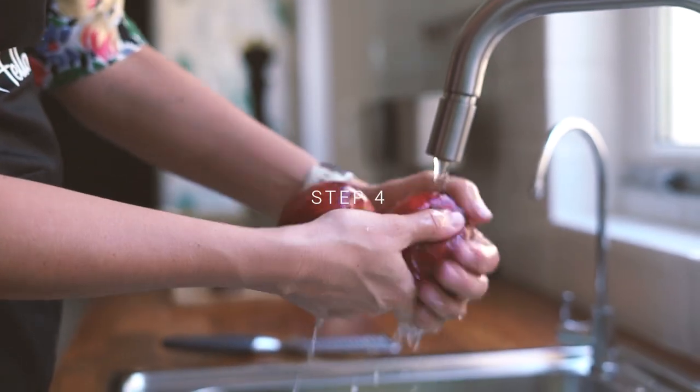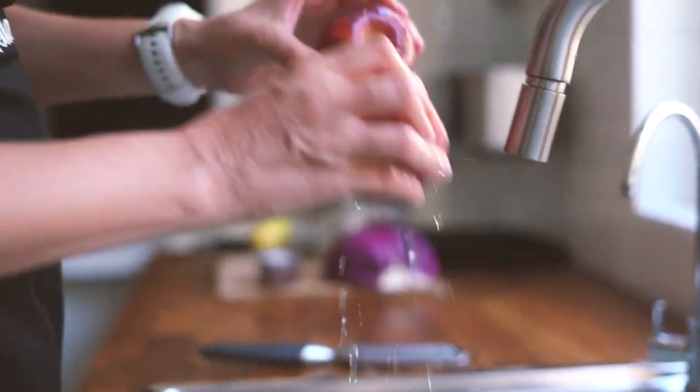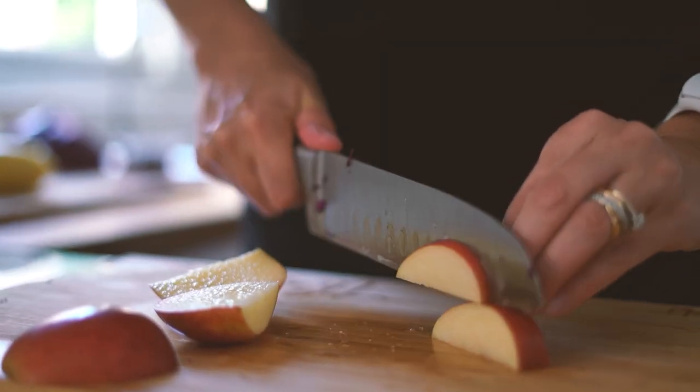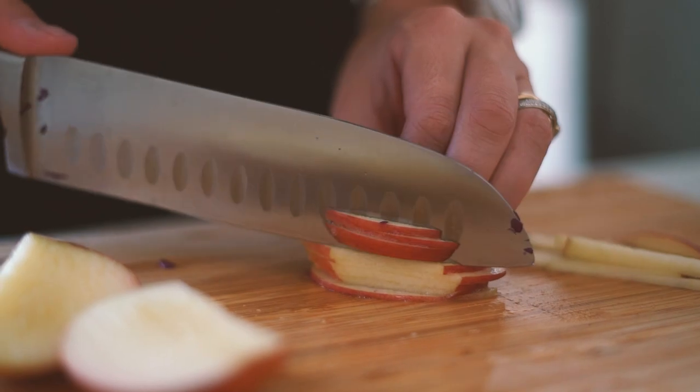Step four is to make the slaw. Wash your red apples — if the skin is clean you can leave it on, if not you can peel them — and slice your apple very thinly into thin sticks.